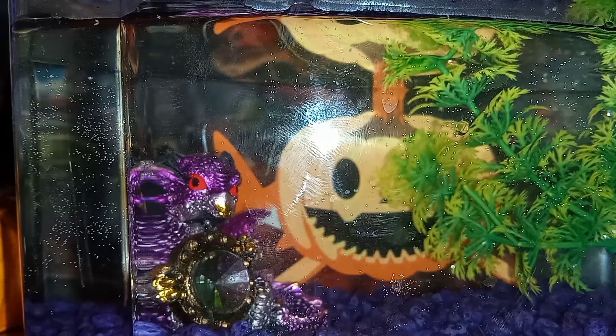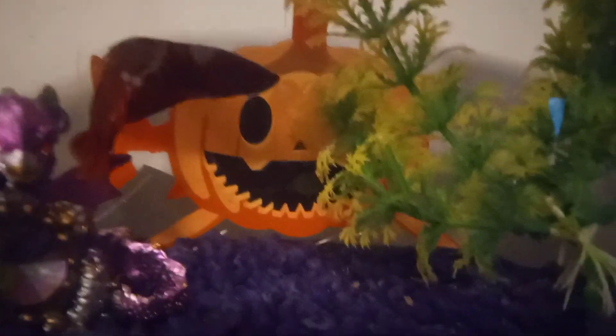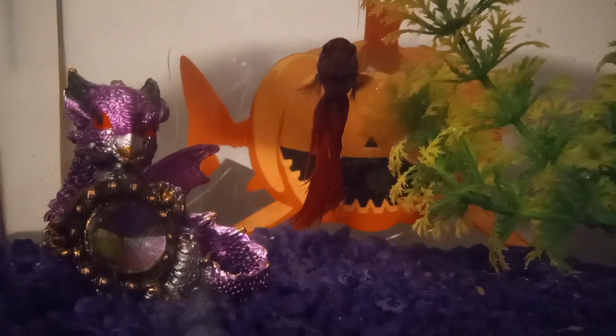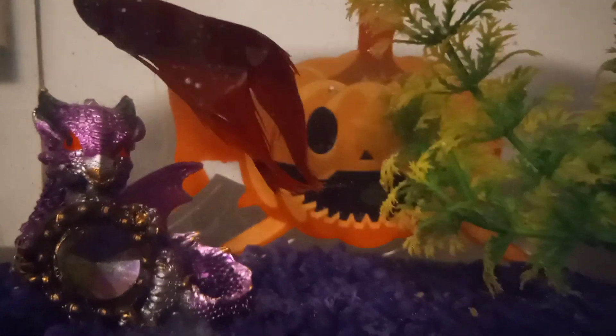I thought it would be really cool. Let me know if you guys want to see any more videos like this of some Halloween or holiday themed pet items. Because now that I have a fish, I will oblige you. Alright, so there is Fireball right there — you can see him looking really cool. You can see the jack-o'-lantern shark in the back there. He was checking it out right when I put him in here. He thinks it's interesting. Now he's just staring at me — literally staring at me. But there he is, pretty cool, enjoying his new jack-o'-lantern.